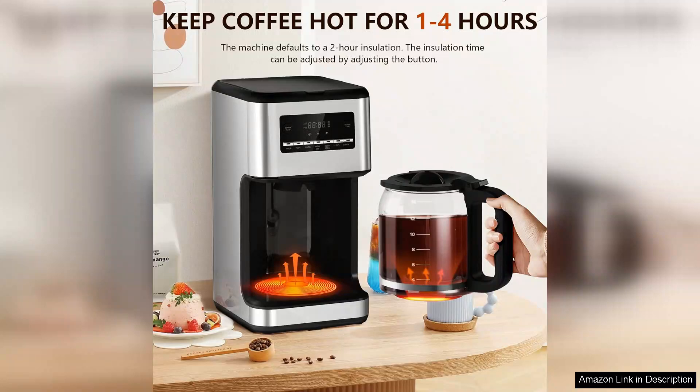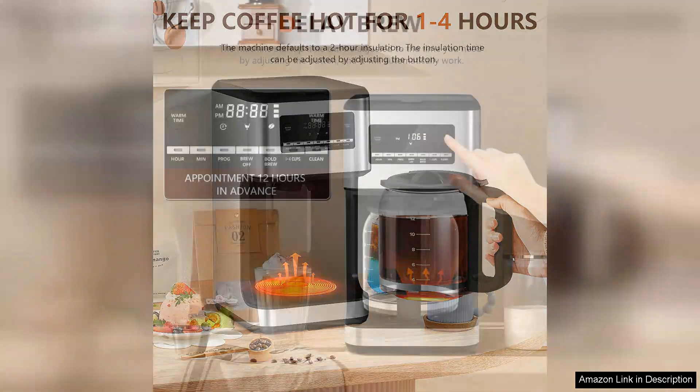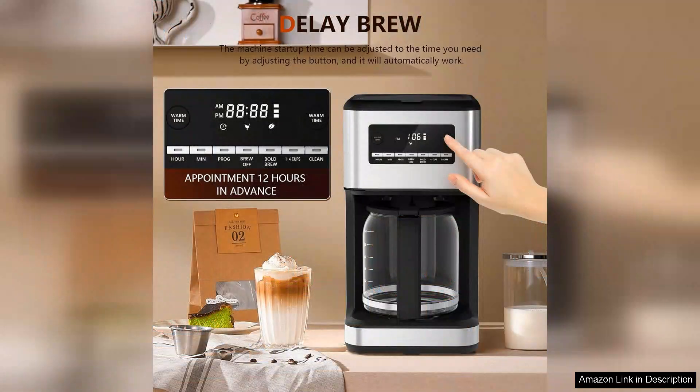First, let's talk about the design. The sleek glass carafe not only adds a touch of elegance but also allows you to monitor the coffee level easily. The machine itself is compact and doesn't take up too much counter space, which is a plus for smaller kitchens. The controls are user-friendly, featuring a simple on/off switch and an easy-to-read water level indicator.